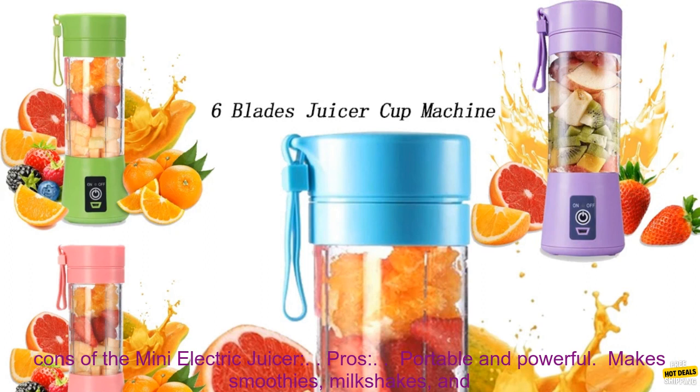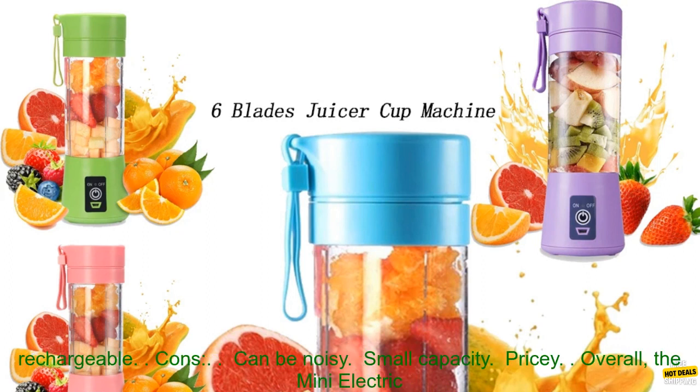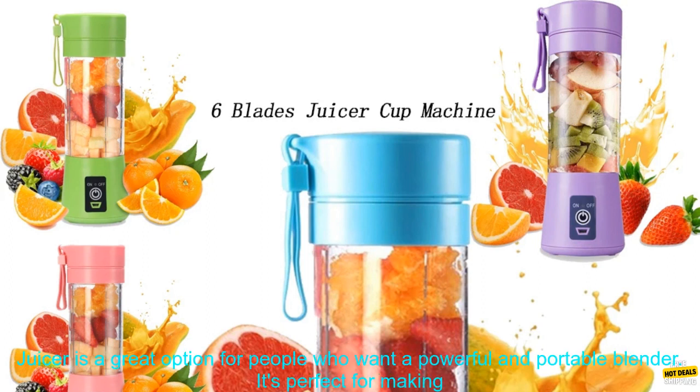Here are some of the pros and cons of the Mini Electric Juicer. Pros: portable and powerful, makes smoothies, milkshakes, and frozen drinks in seconds, 6-bladed stainless steel motor, 12-oz cup with a spout lid, USB rechargeable.